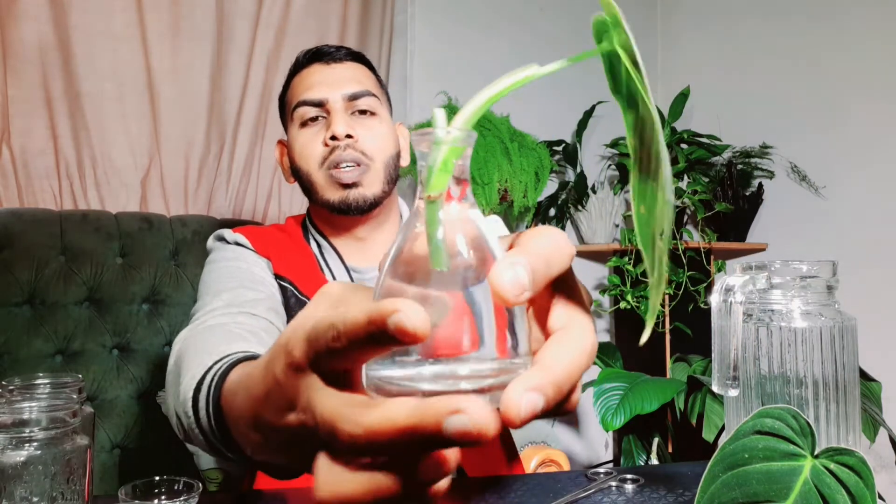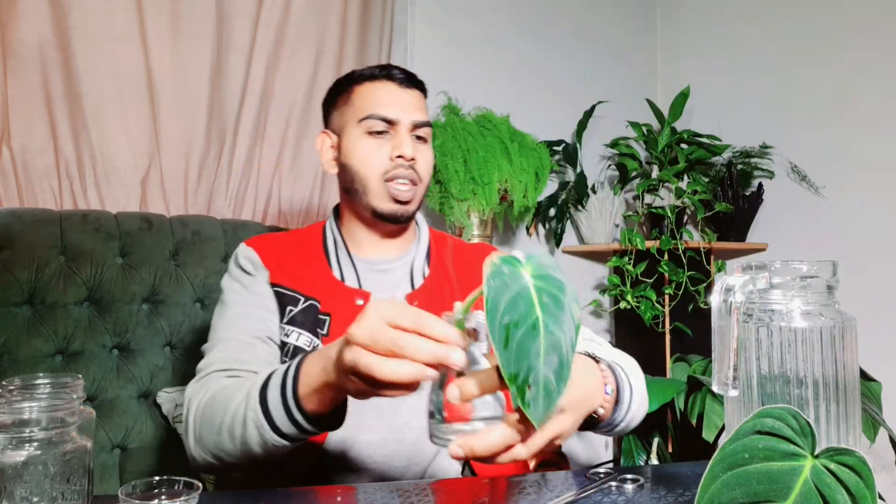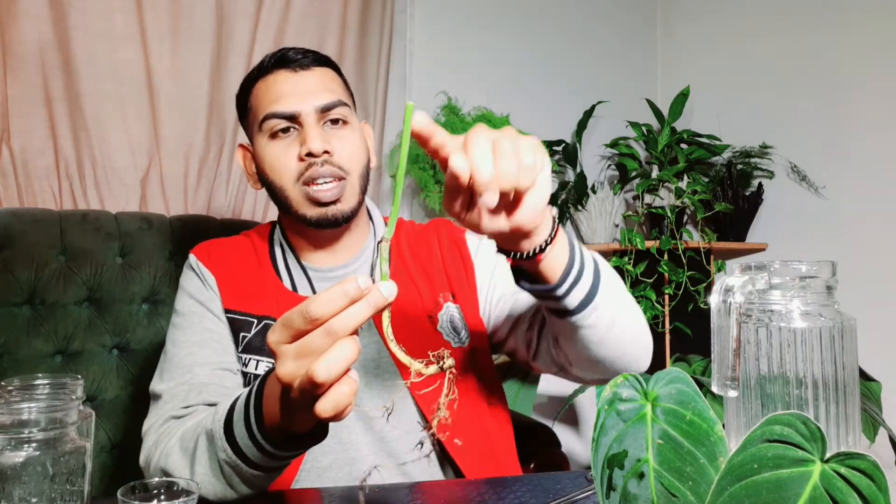This is the third leaf — it's looking kind of shabby but the newer leaves will come out looking quite nice. There's the node right there. I'm just going to give it a snip right there. We're gonna use this bottle and pop that into it. As you can see, you don't want the entire leaf stem submerged in water — you just want to submerge the part where the node is into water. We'll leave that aside.